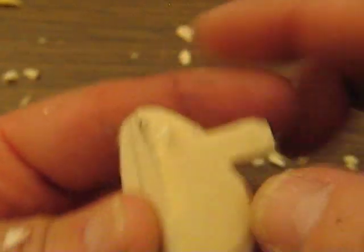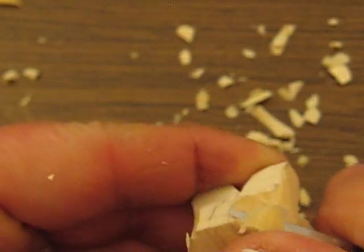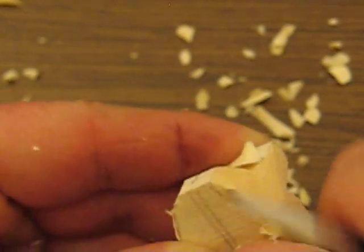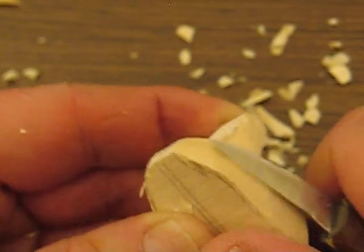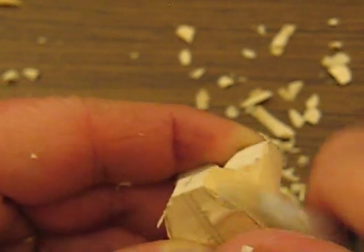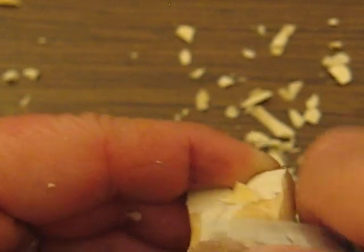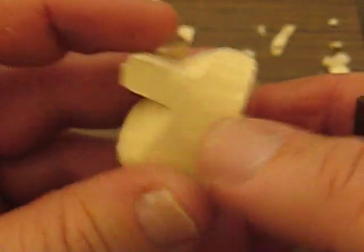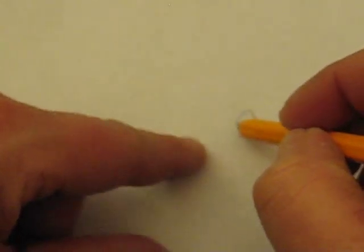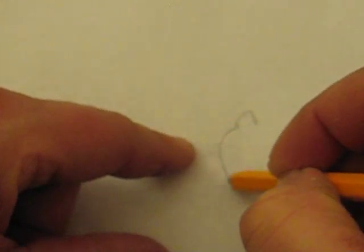We're going to do the same thing over here — just scoop out this side. The ears are going to be a little bit different; we'll get to them in a few seconds. Okay, so he's shaping up. His body should look a little bit rounded. Looking from the top, this is his tail — he should look rounded like so.